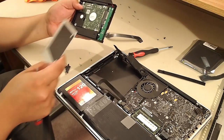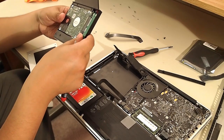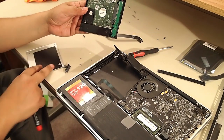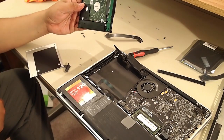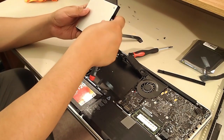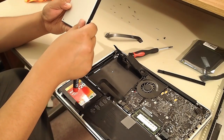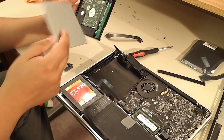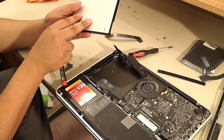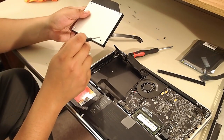We're almost done. I double-checked everything to make sure it felt right. Just make sure it's lined up properly and the hard drive is not flopping around, which it shouldn't be — these caddies are made exactly for a laptop hard drive, so they're pretty precise.